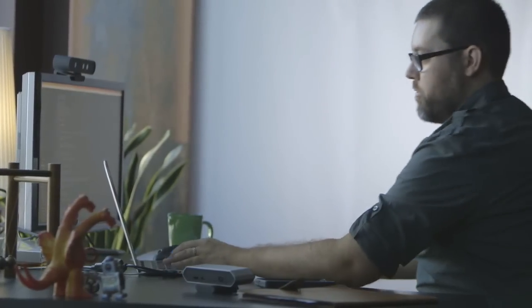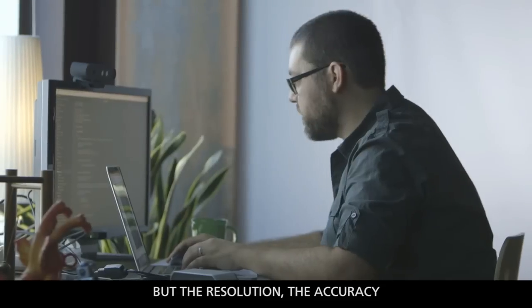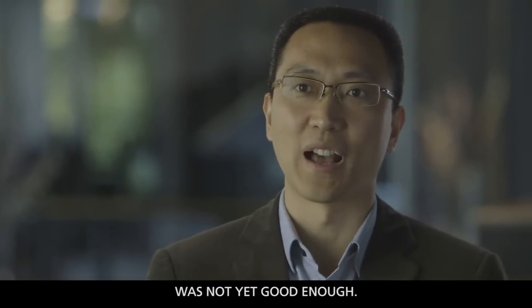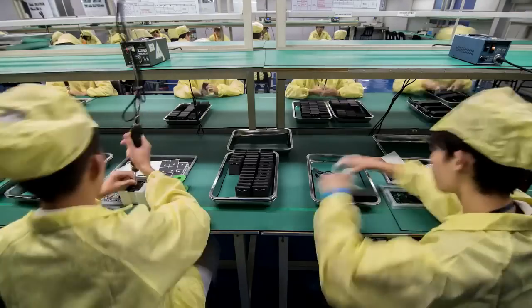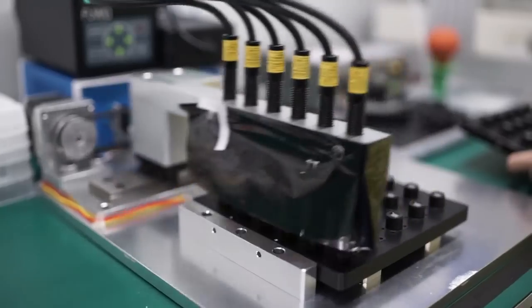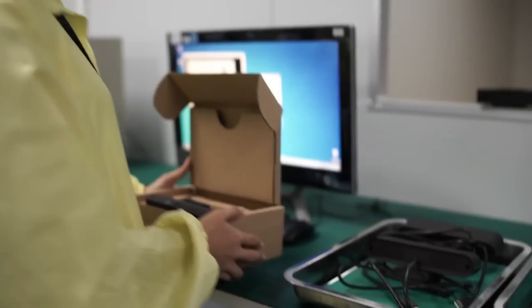3D cameras and depth sensors actually aren't new, and the price is not yet good enough. But it's only just recently that they became practical to mass produce — to create small embedded cameras and low-cost cameras priced for consumers. And Orbex is at the forefront of this wave.